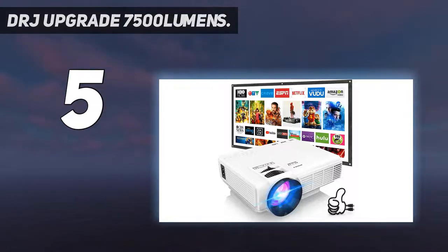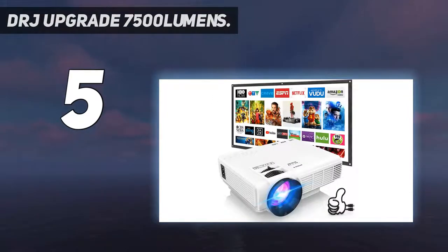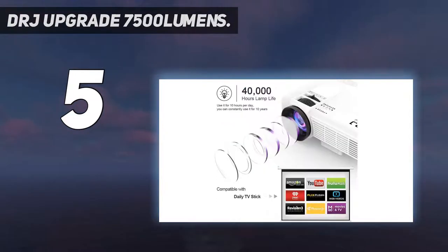The projector is compatible with all types of media input, so you can use a computer, smartphone, flash drive, gaming console, or streaming device to play your movie. However, you'll need your own HDMI cord to connect the projector with some entertainment equipment.